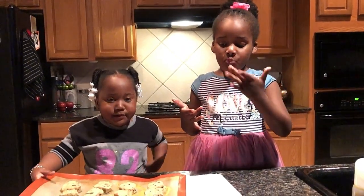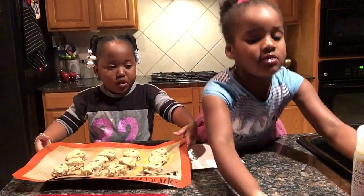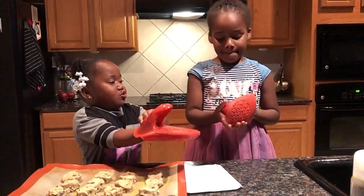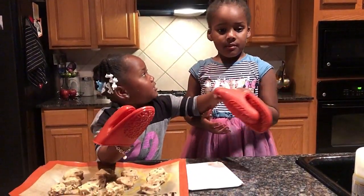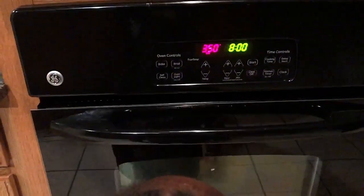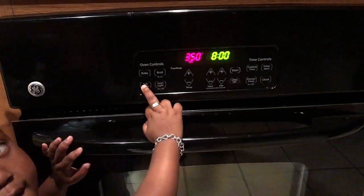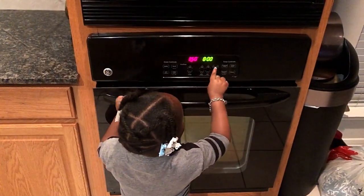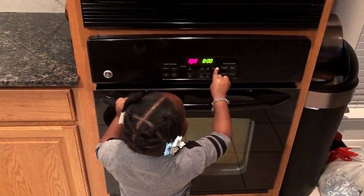And now you put it in the oven. Here's the oven, so give me those, Evie. What do you set the oven to? To 355. We have a baby. Okay. 350. Start.